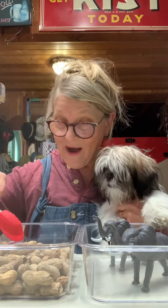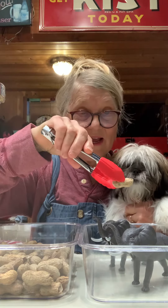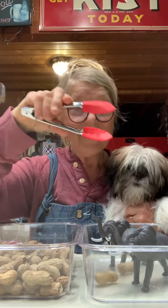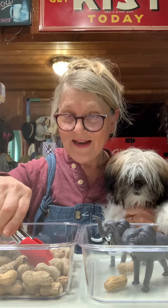We have peanuts, so we're going to feed the elephants today. Watch this, Freddie. One — you pinch it and then you release it for the elephants. Then you pinch another one. Two — release it for the elephants. Let's get another one. Three — release it for the elephants.